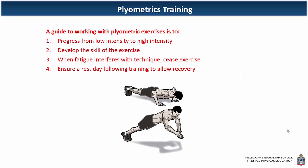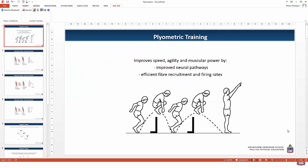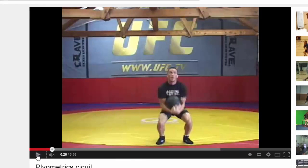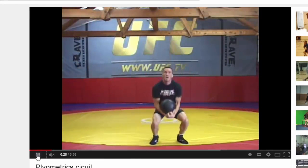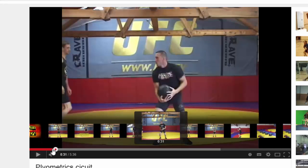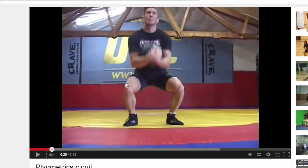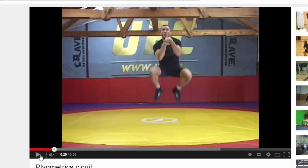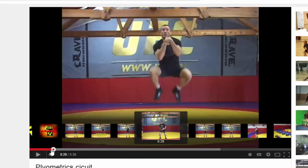Looking at an example of a plyometric circuit: we can observe that when the athlete lands, the quadricep is being stretched over the knee because it attaches at the tibial tuberosity. So it's being stretched over the knee — that's eccentric contraction. Then when he jumps up, that becomes a concentric contraction. So landing is eccentric, lengthening, and jumping up is concentric.